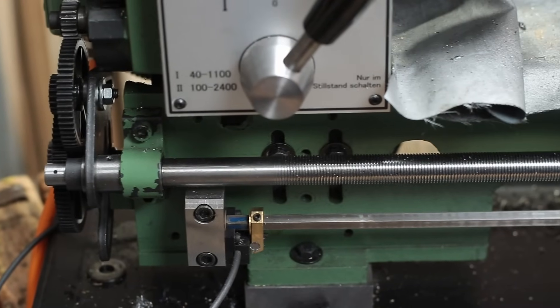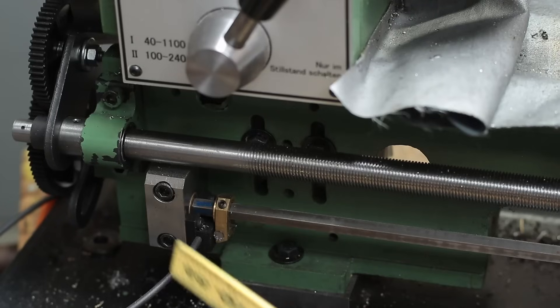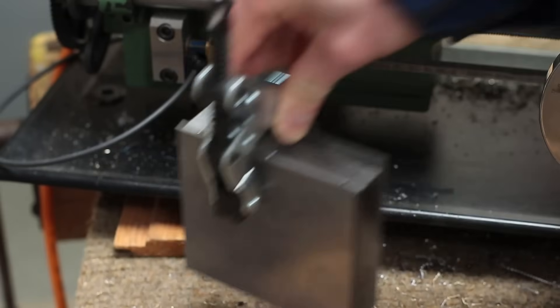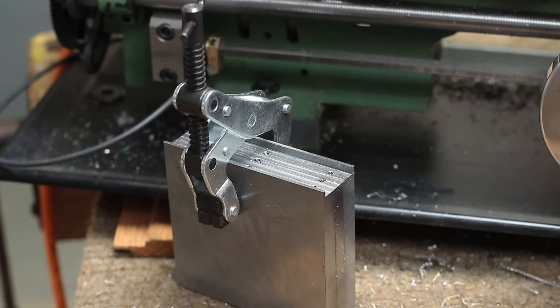Another thing I am planning is to install a feed or screw cutting gearbox underneath the headstock, so you don't have to change gears anymore for cutting different threads. I actually already started machining some parts, but this is a very elaborate project, so I don't know if this ever comes to life.